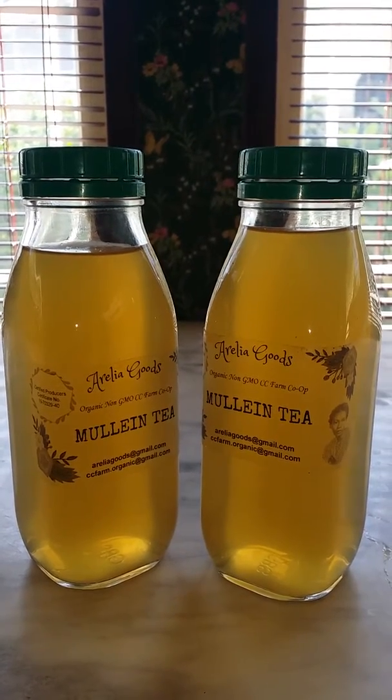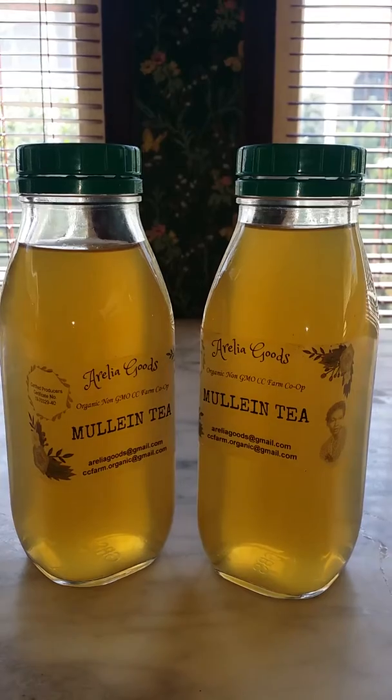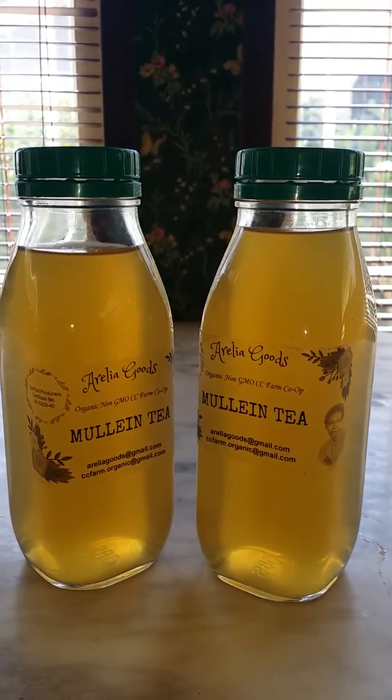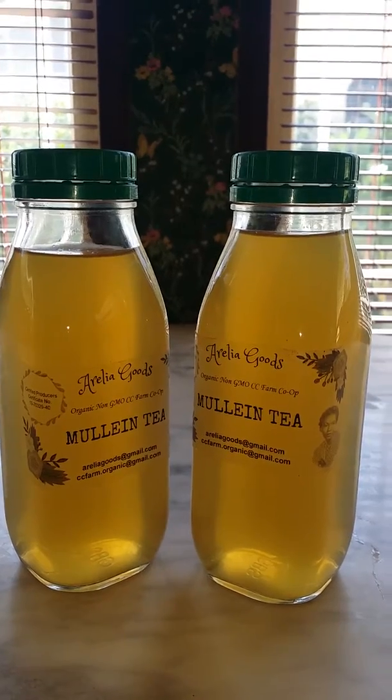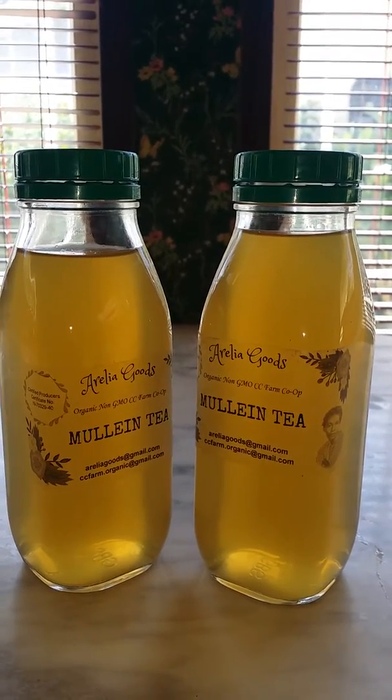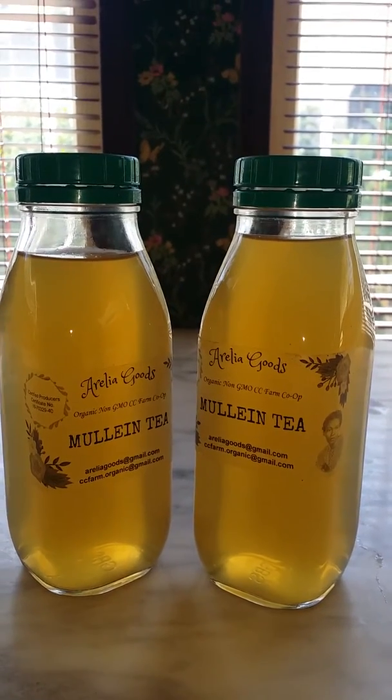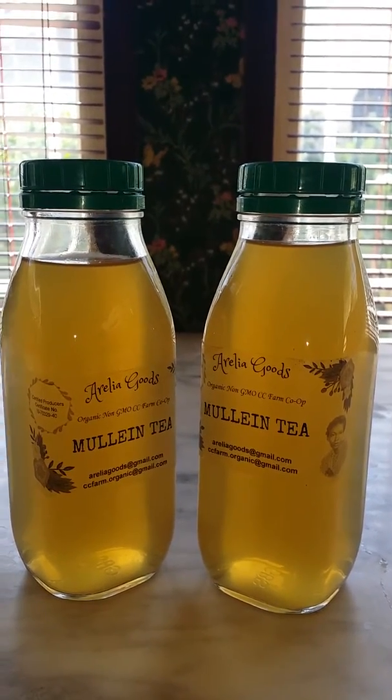Here is the finished brew of mullein tea that was made this morning. It's still warm, but I'm going to put it in the refrigerator and drink it cold, because it's good either way — hot or cold.